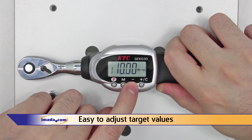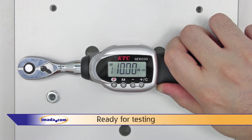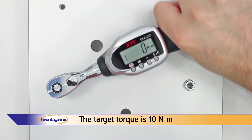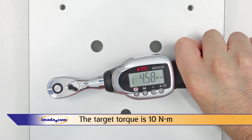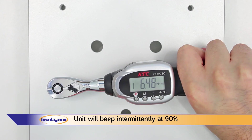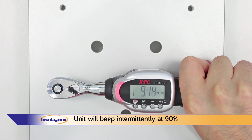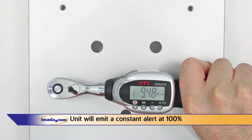Now we are ready for testing. For this test, the target torque value is 10 Nm. The unit will beep intermittently at 90% of the target torque value, and emit a constant alert at 100% of the target torque value.